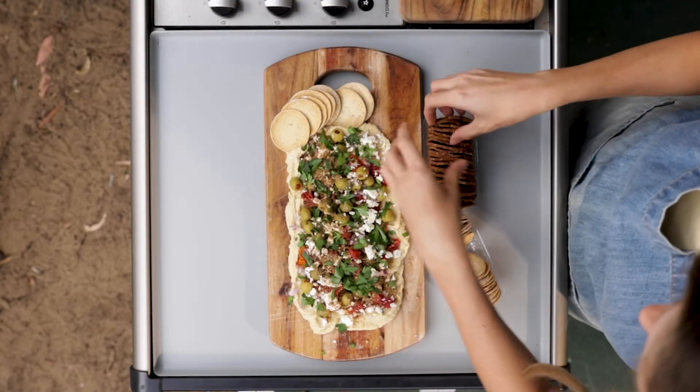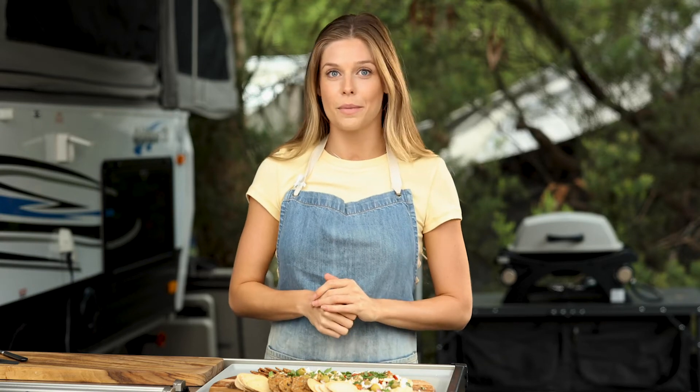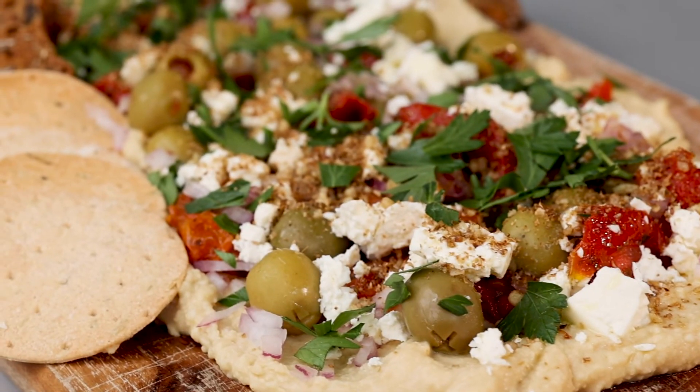My favourite way to serve this is with some gourmet crackers. I love making this loaded hummus dish when I'm away camping with friends. It's the perfect entertainer this summer.